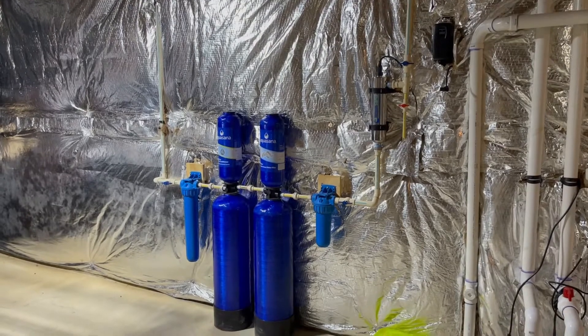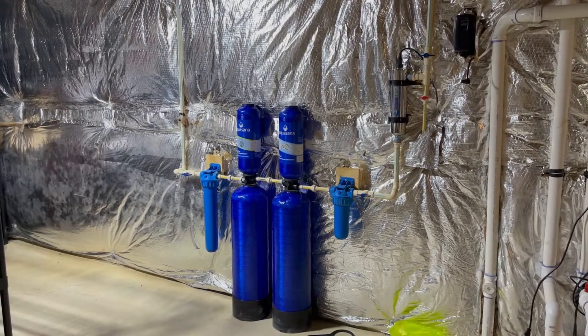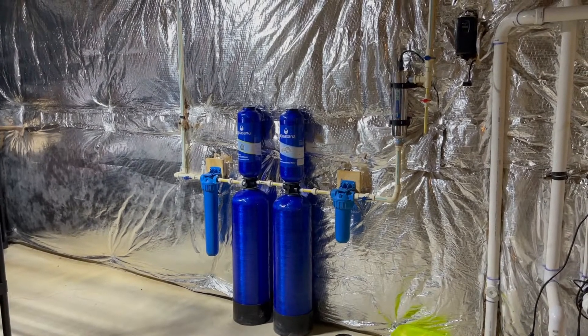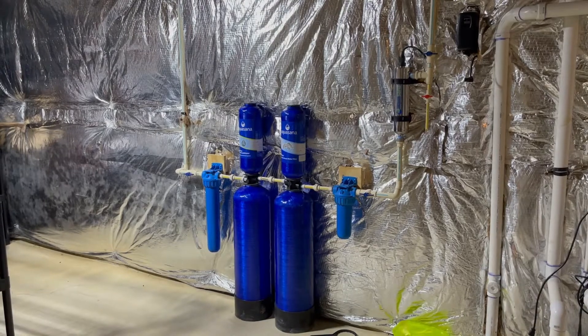This system costs north of $2,000 and really never worked from the day it was put in. So unfortunately they wasted their money on this, but the system I'm going to be installing is going to work great for them and give them disinfected water on top of that.